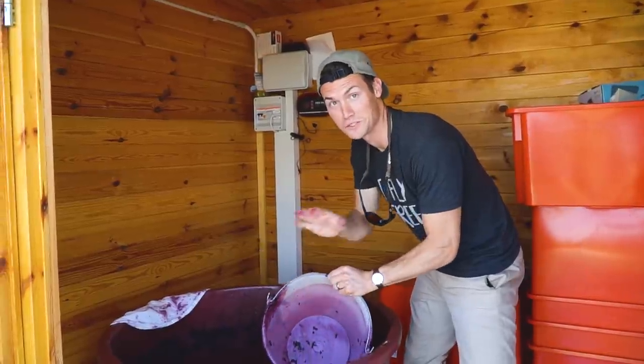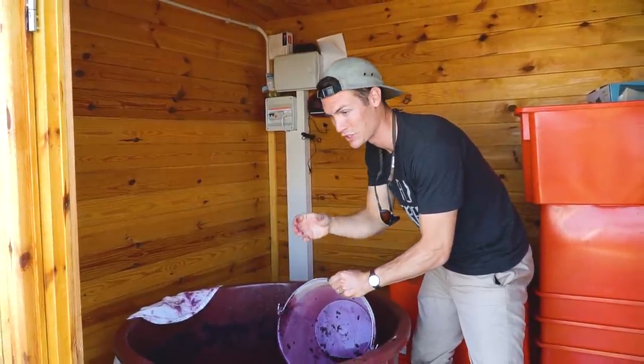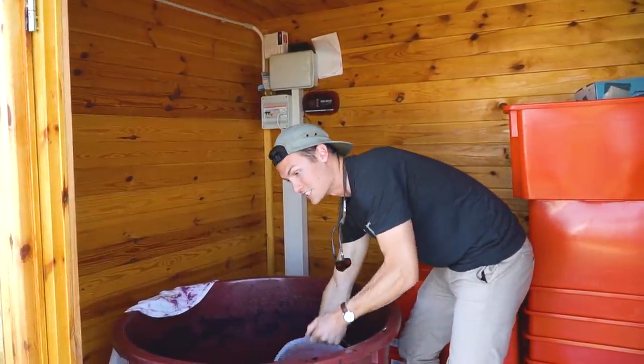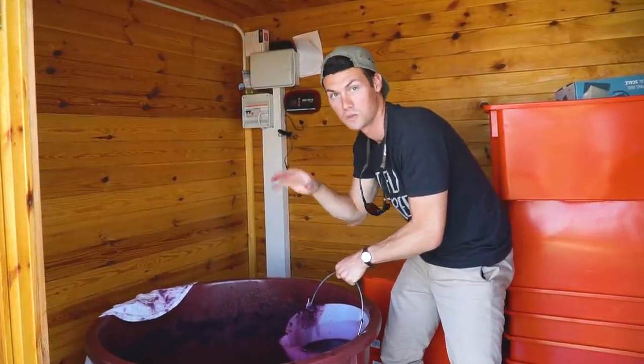Pressing the wine today was not part of the plan at all, but Bob came out and checked the sugar with some scientific equipment, and there was no more sugar left in the must. That means the yeast had done its job, and if we had left it in much longer it would have started to turn to vinegar — so it had to be pressed today.